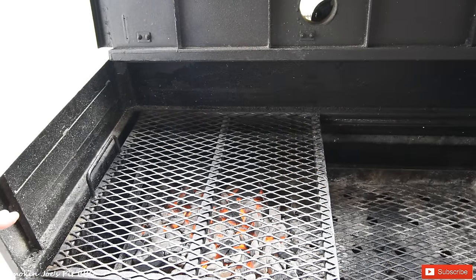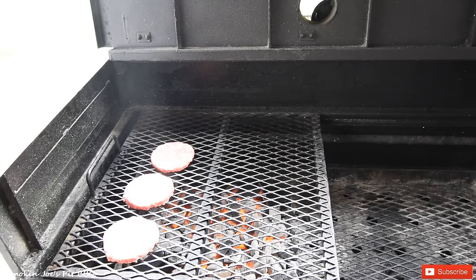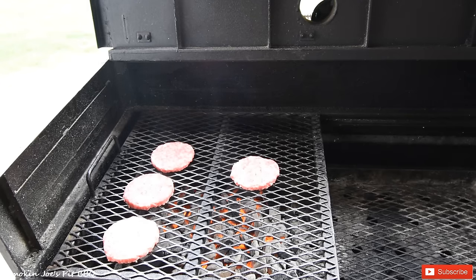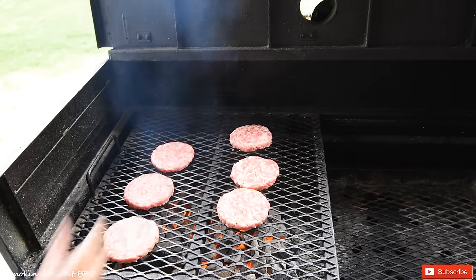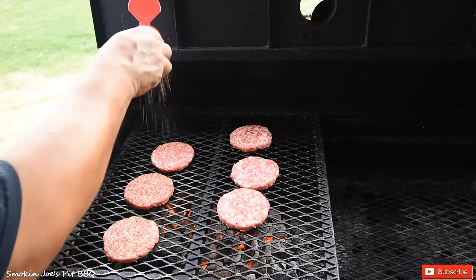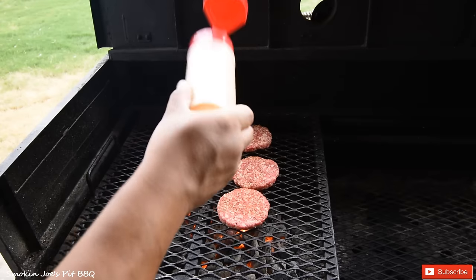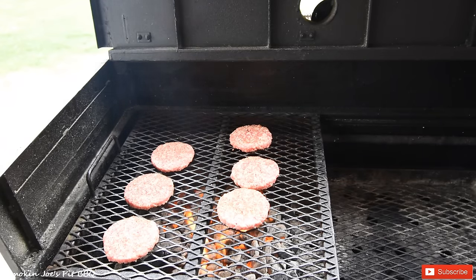We're outside at my Yoder flat top. I started the fire with one full basket of Western brand lump charcoal, and I also have half a basket of Kingsford in there — it's ashed over nice and red. Got my burger patties right here, just going to throw them on. No seasoning or anything on them yet. Then I'm going to hit them with some SPG — this is my homemade SPG — over the top, just like that. Once we flip them I will season the other side. I've also got some cheddar cheese here; once we flip them we'll get that nice and melted. We're also going to be toasting the hamburger buns.